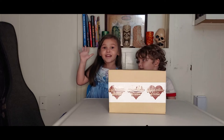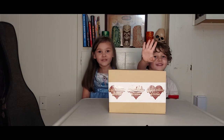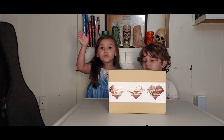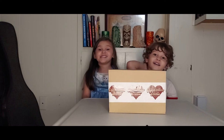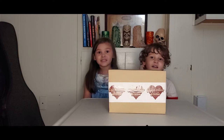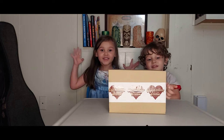My name is Bailey M5. What are we doing today? We're going to do a squeezing. Are we doing an unboxing video? Yeah, of Squeeze Box Scents.